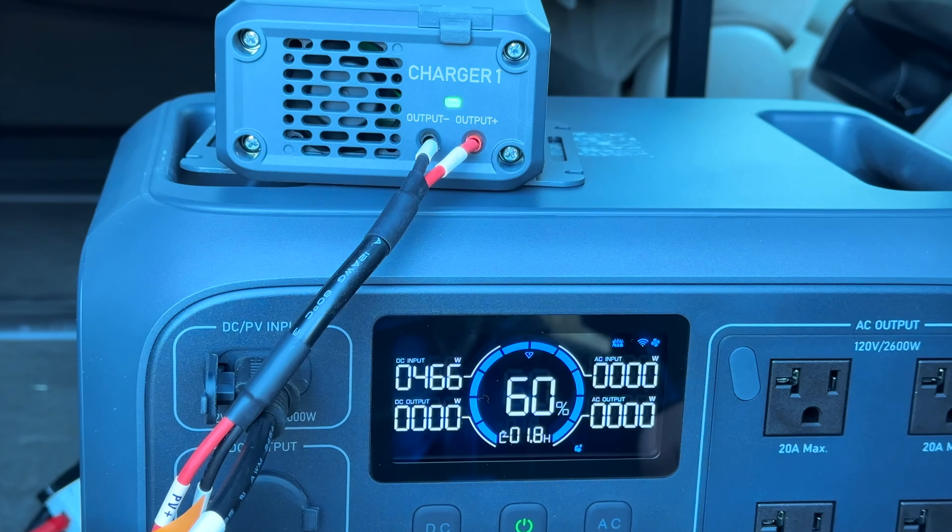Everything on the Bluetti Elite 200 is on the front except for the AC input. It started up charging just briefly and then stopped, but everything is accurately hooked up. Let me get the vehicle started so you can see how the system charges. It just kicked on — I can hear it charging. I'm using my phone to make this video so I don't have access to the app right now, but let's see what kind of power we're getting. The Charger 1 is hovering around 560 watts, and when you hit the road with the alternator running at higher RPM it'll provide a much more stable output voltage.